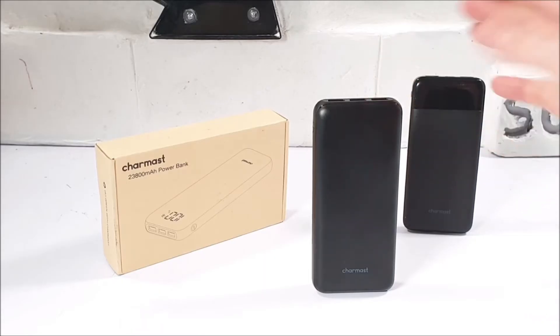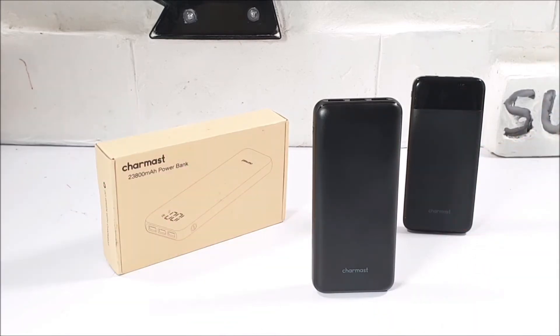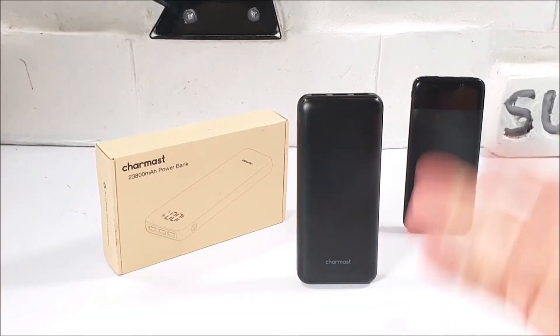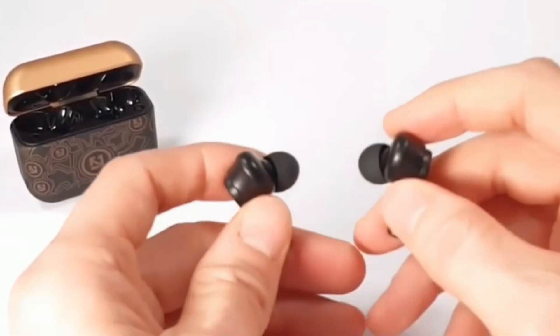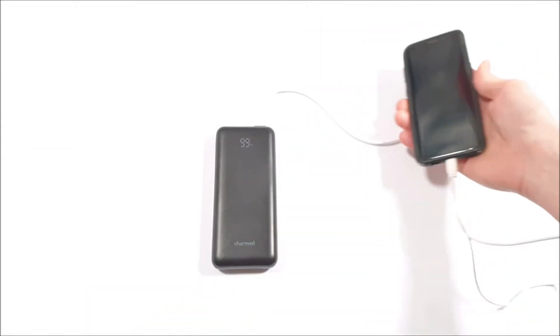If I was to rate this Charmast power bank out of my usual rating out of 10 today, there's no argument really — I've surely got to give it a 10 out of 10. I can't find any faults whatsoever. It did personally supply me with exactly what I needed on the go, not only fully charging most of my TWS earphones this week, but also giving me numerous mobile phone recharges too.